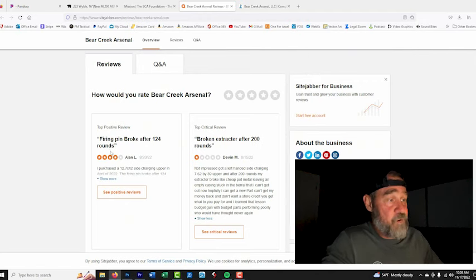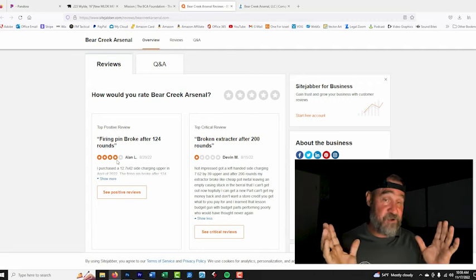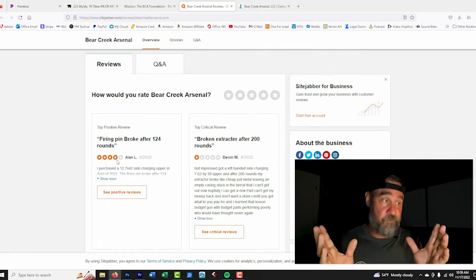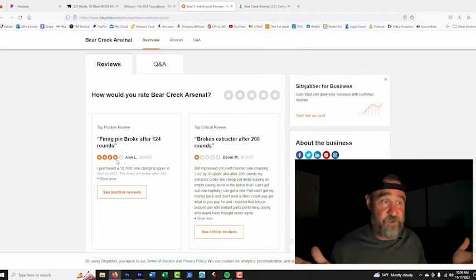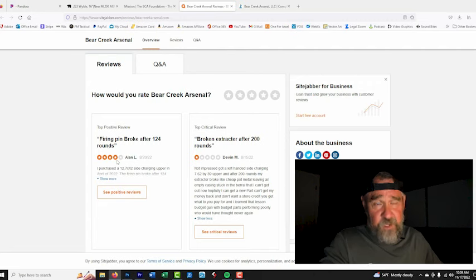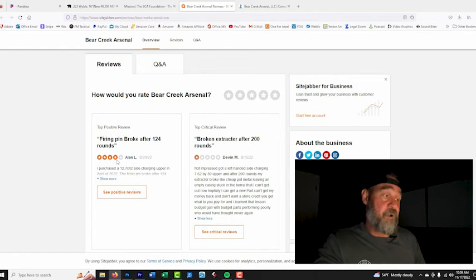Here's a perfect example: firing pin broke after 124 rounds — and he still gives it four stars. I've shot at least 100,000 rounds out of one carbine and the firing pin never broke, but I've also shot others where the firing pin would break thousands of rounds in. If you go through all these reviews, this is not a common thing. We have to look at it as a fluke — a quality control issue where sometimes things happen. Remember, even software and vehicle recalls show that anything humans build is going to have some issues.